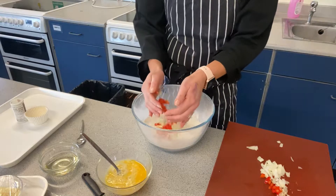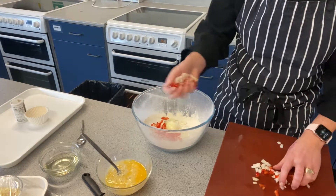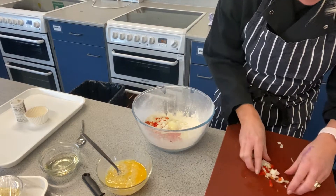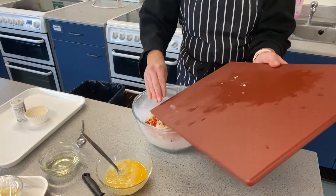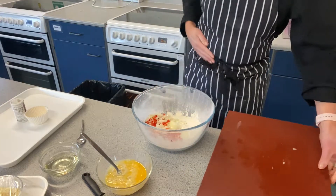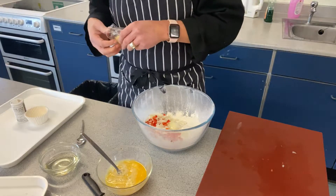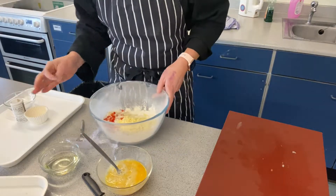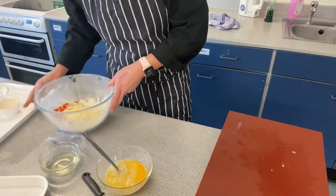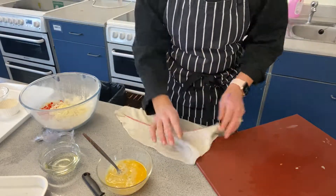Now I'm going to put my chopped ingredients - the pepper and onion - into the mixing bowl. I'm also going to add in all my other ingredients: some cheese. Actually, I've just realized I should chop up the basil first.